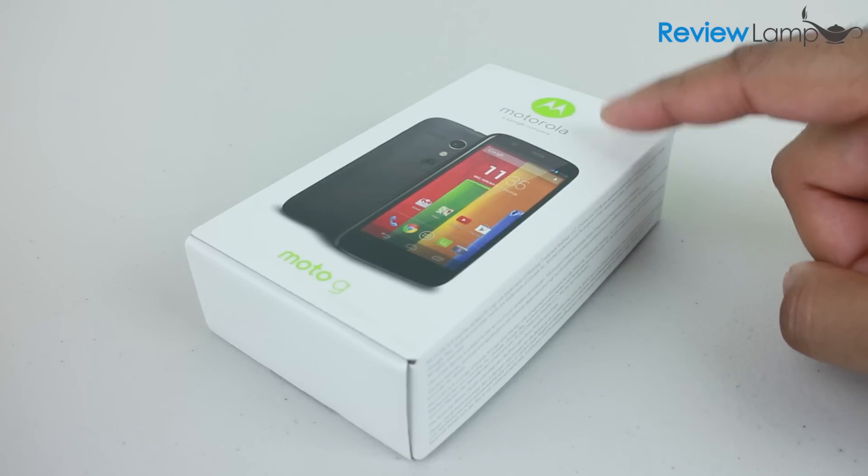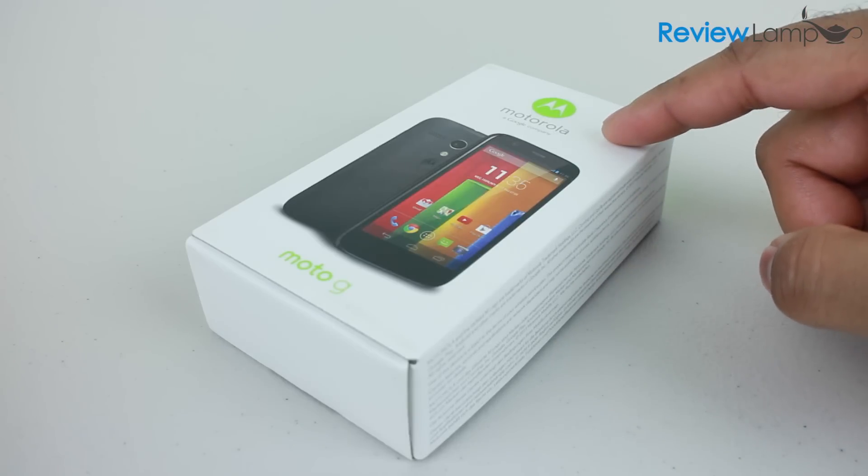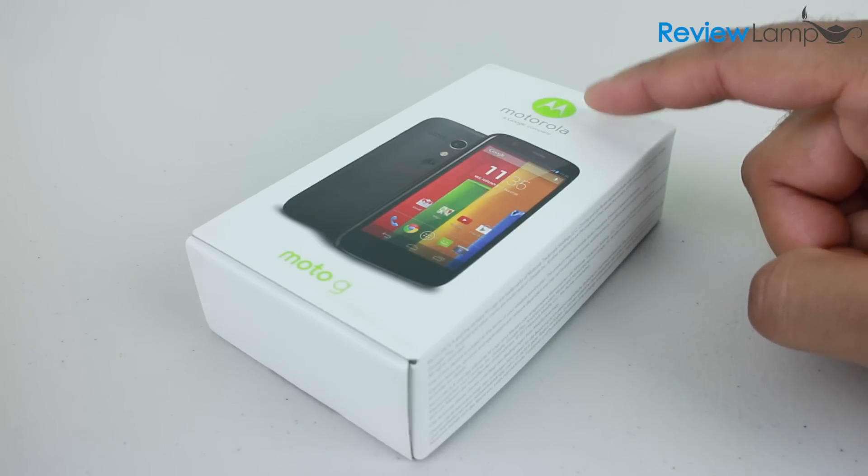There's also a CDMA version which is supposed to be on the market shortly. We'll be taking a much closer look at the Moto G in our full review, so please subscribe to stay tuned for that review.